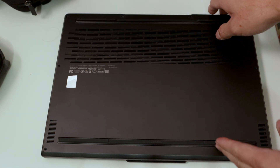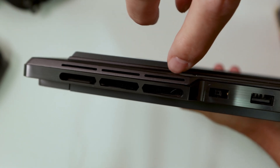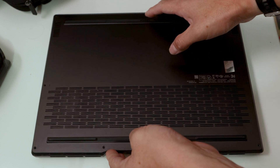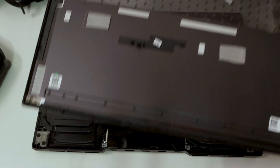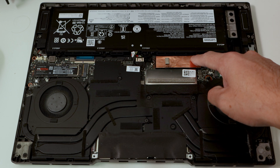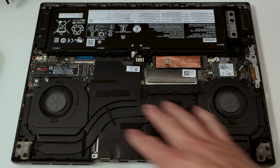Now that the screws are out, the back panel pops up very easily. You can see this line here — I just pull and it starts coming off. Once the backing comes up completely, here we have the interior of the laptop. We have the SSD we added in a previous video, the SSD that came installed with the laptop, and under this casing we have the RAM slot.